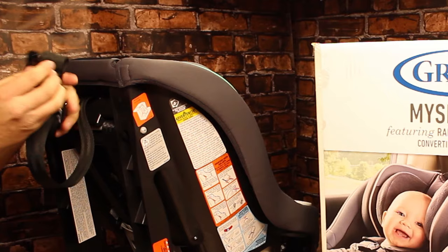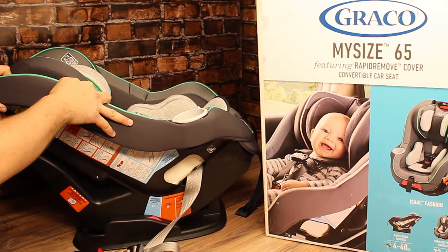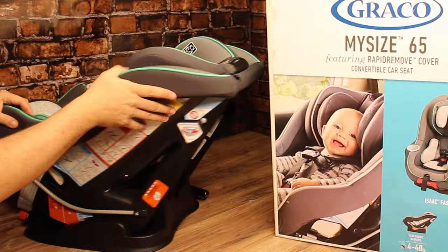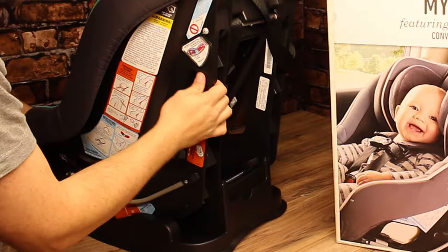When you switch this to front-facing, you use the top tether to tighten down the top of the seat. This car seat also reclines, which is mandatory when putting it in as rear-facing. On the other side of the car seat you have the level indicator — when rear-facing, you want to make sure that the little ball level here is in the proper position.